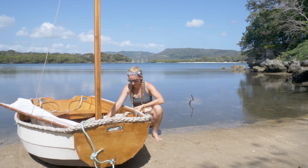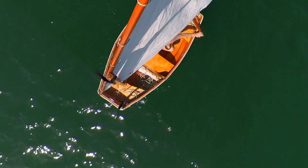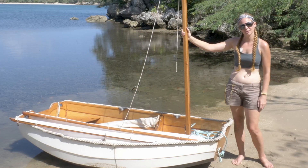This has been a really cool learning experience — the process of actually building it — and now I get to sail it. I thought it'd be fun to take you along when I go sailing today, so hop in and we'll go sailing.